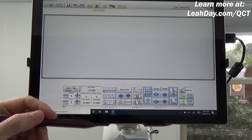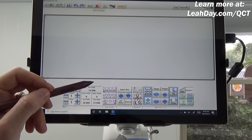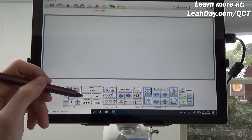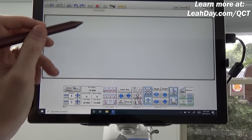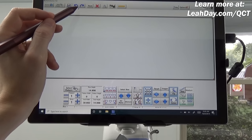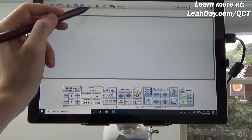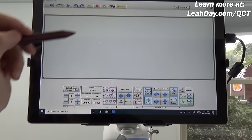Setting the safe area lets the machine and software know how big we can possibly make the pantograph. I tap the top-left button, then wheel it back off the batting and as far forward toward the front rail as I can go, and tap the bottom-right button. That sets the safe area so the software knows how much space we have to quilt in. You also have undo, redo, reset, and an X button to clear the design.